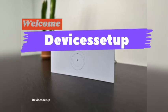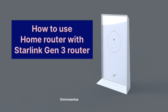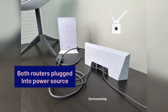Welcome to Devices Setup. Today we will learn how to use your home router with the Starlink generation 3 router. To start, make sure both your home router and Starlink are plugged into a power source.